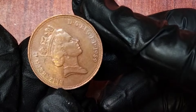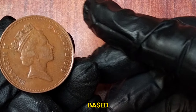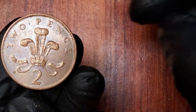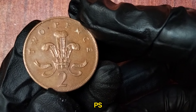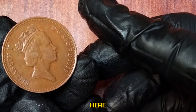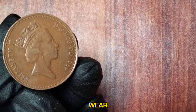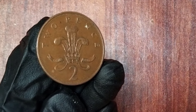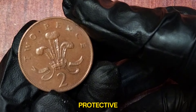The 1989 two new pence coin is generally considered common, but its value can vary based on condition and demand. In circulated condition, it's typically worth around its face value. However, uncirculated coins or those with unique minting errors can fetch higher prices, sometimes up to £1 or more. When collecting, aim for coins in the best possible condition with minimal wear. Consider having valuable coins graded by a professional service, and store them in a cool, dry place in protective holders to prevent damage.